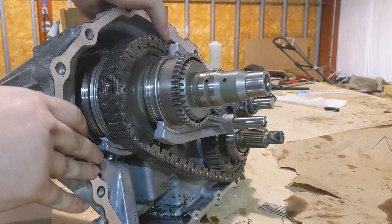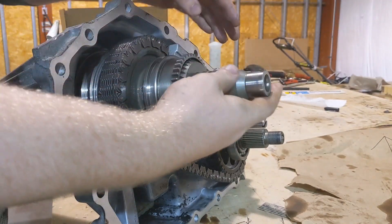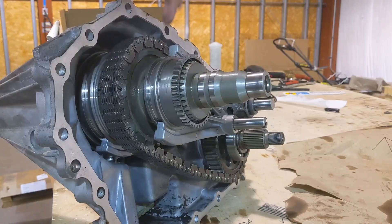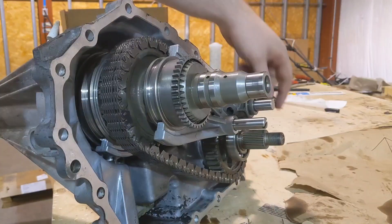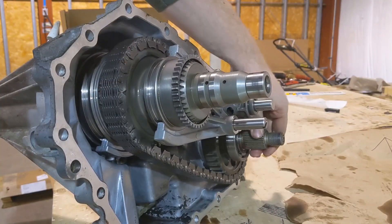Right now the transfer case is in four-low. You'll see that when the input shaft — where the transmission power comes from — it's turning this chain right now. This chain delivers power from your main drive shaft to your drive shaft which powers the front differential.